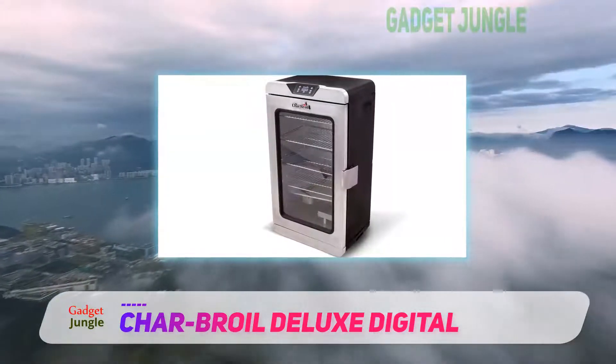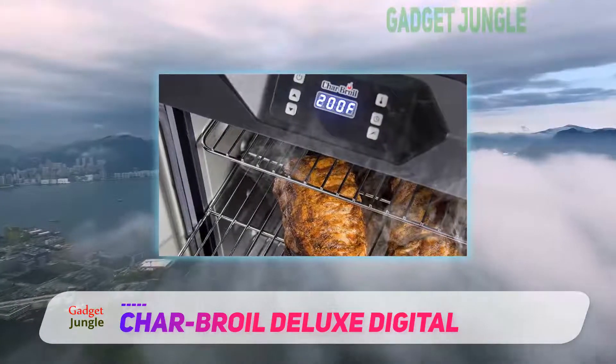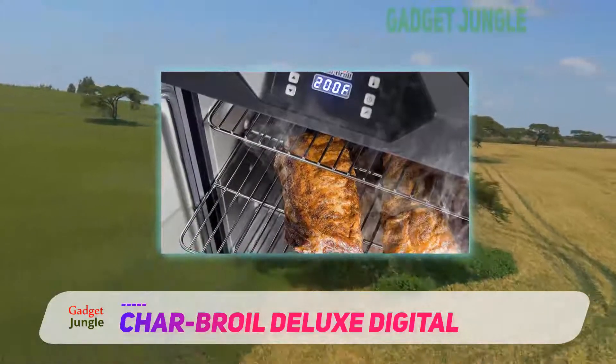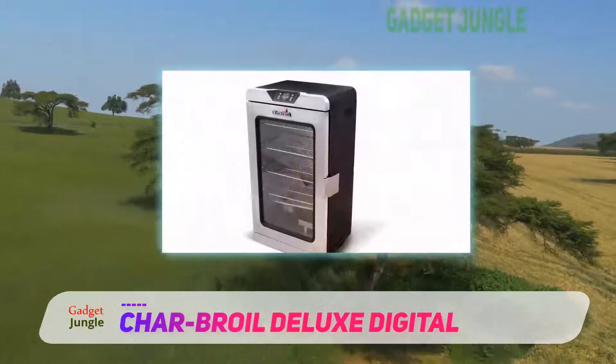For added convenience, this unit comes with an ergonomically designed handle and a pair of wheels for easy mobility. The internal light allows you a clear view of the food with the door open.